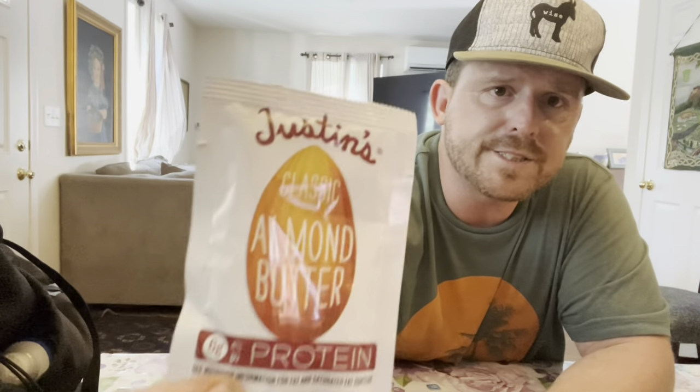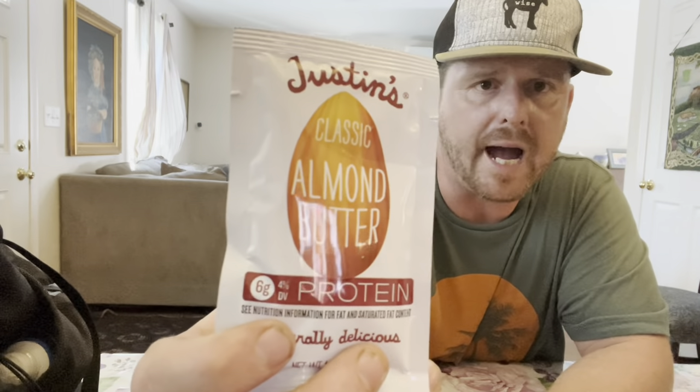Some other things I'll be taking: Justine's almond butter packets. Let me see — five total carbs, three grams of fiber, so two net carbs per packet. It's 220 calories. I'm going to slather that into some low-carb tortillas with some pepperoni and some cheese — that'll be lunch. High calorie, ultra lightweight option.